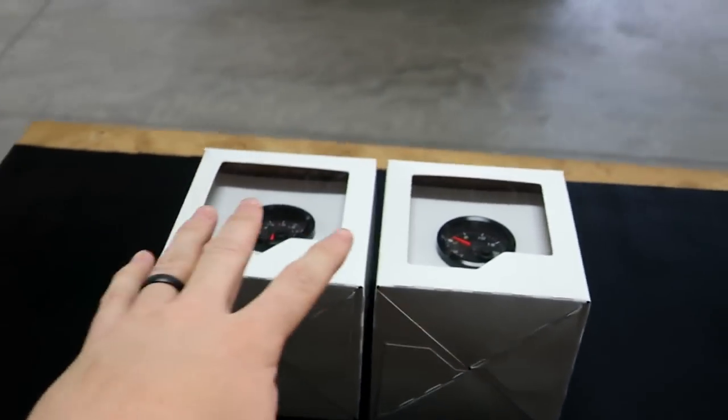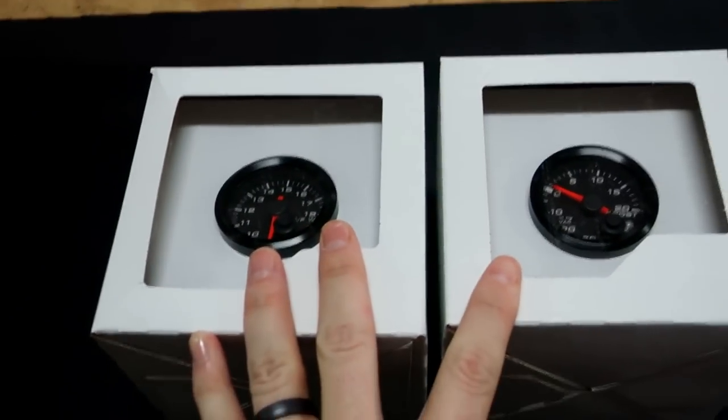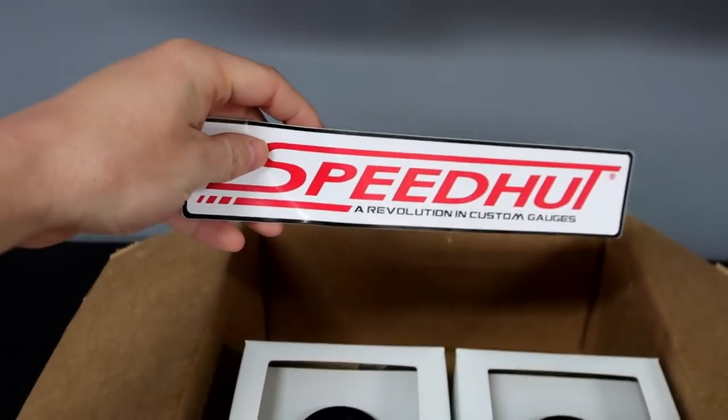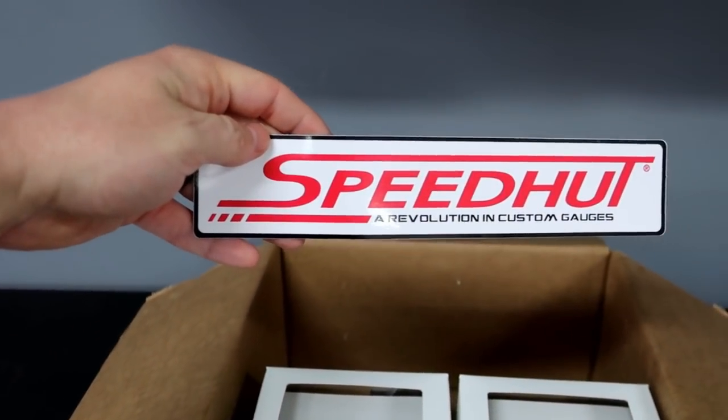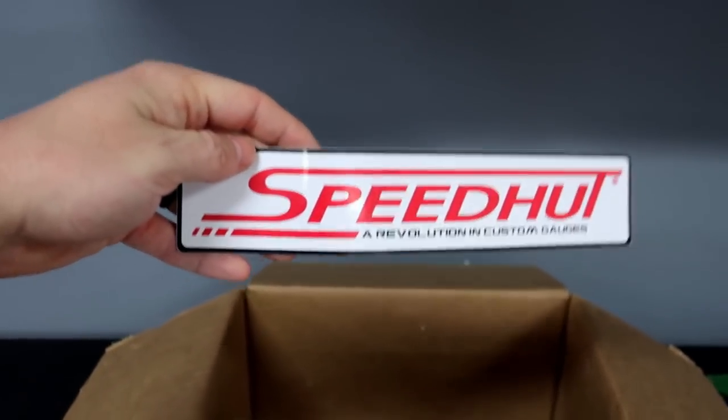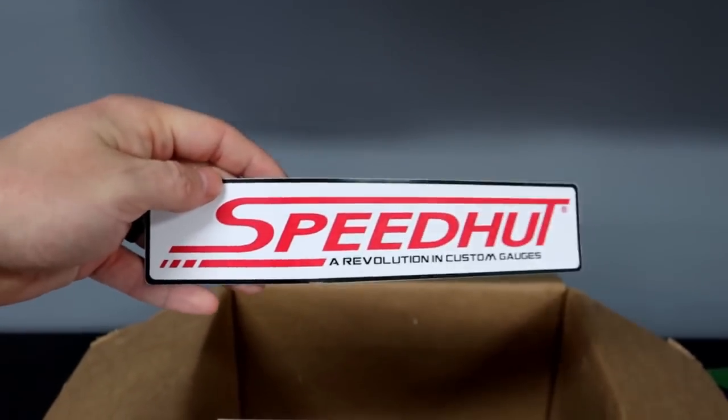Today we are talking about Speedhut and the new gauges. Here are two of the gauges and we've got another two over here. Big shout out to Speedhut — they are sponsoring this video series, so do me a big favor, go down below and check them out. They make custom gauges for any of your needs.